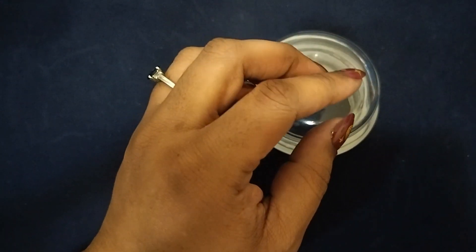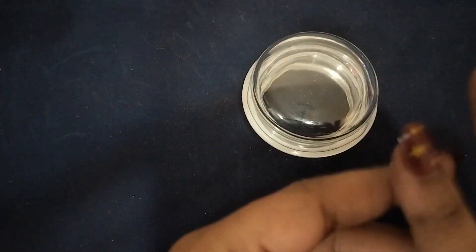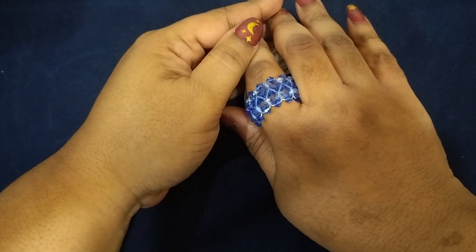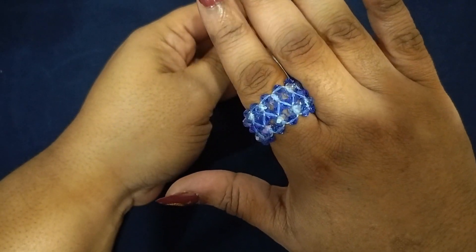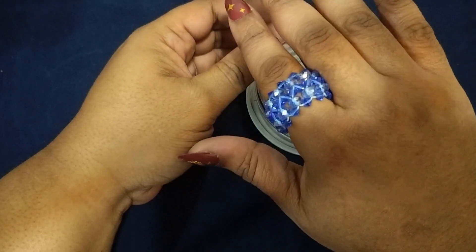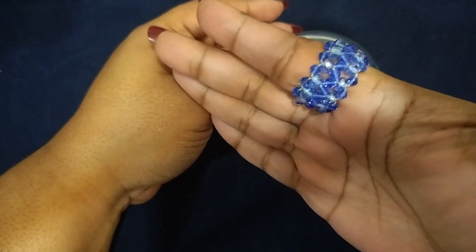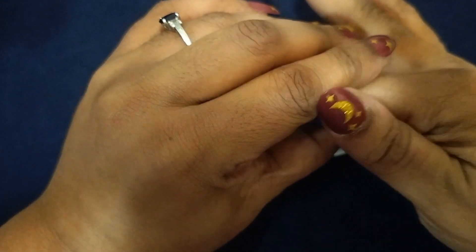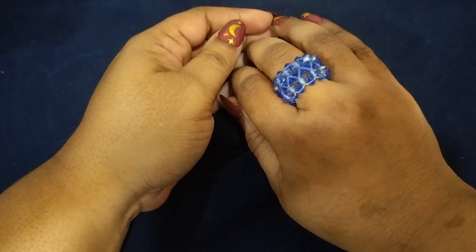Then I have a stretchy one — I like this one, it's one of my favorites. I'll put this one on this finger so y'all can see it. It's blue, it's a little bigger, more of a statement piece. Like I said, all the rings I make are different. It's not tight — I could roll it off and put it on another finger if I like. It's nice.